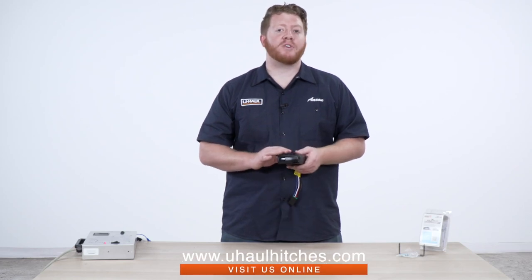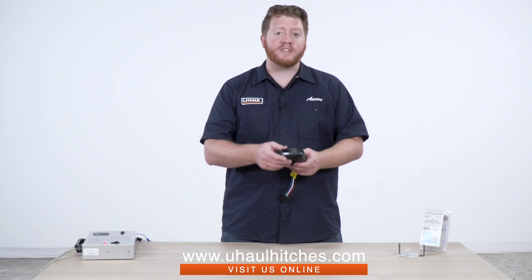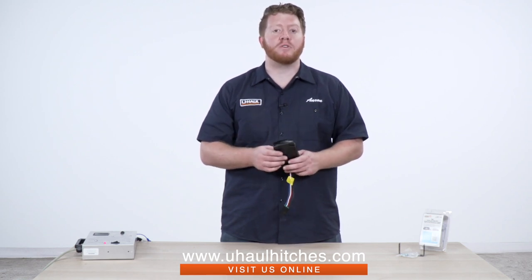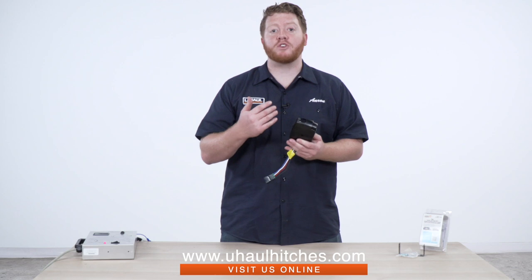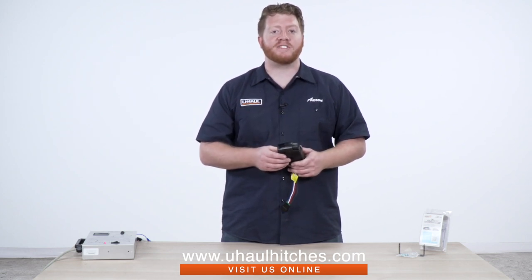So that wraps up the Pilot electronic brake controller that you can pick up at your closest U-Haul. If you have any questions about this or if you'd like to schedule an installation with a U-Haul Hitch Professional, you can visit your closest U-Haul Hitch Center or you can visit us online at U-HaulHitches.com. Thank you.